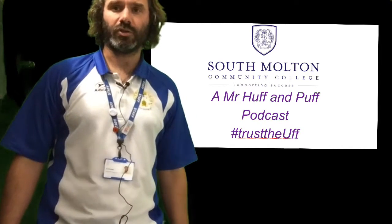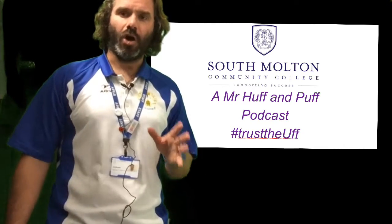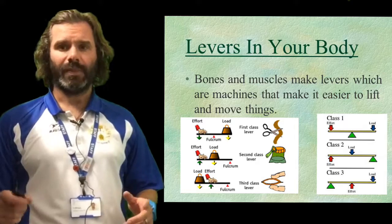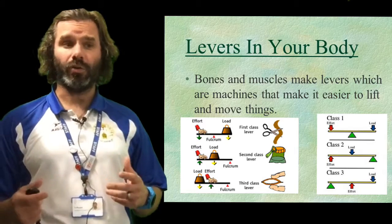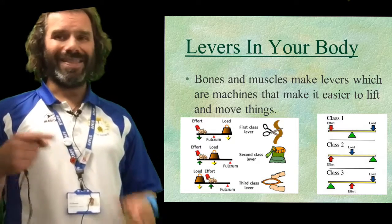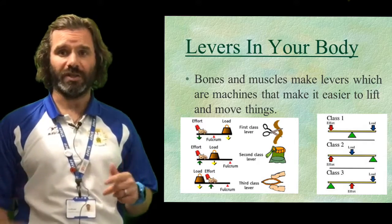Hello and welcome to another screencast with me, Mr Huff and Puff. This one is on levers. A lever is a rigid bar that rotates around a fulcrum to apply a force to a load. In the body, these are the levers you're going to need to know for your GCSE.